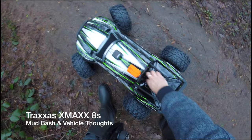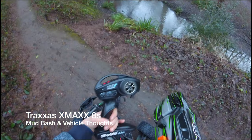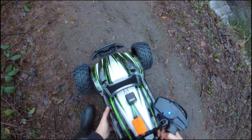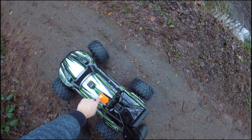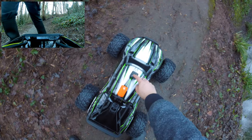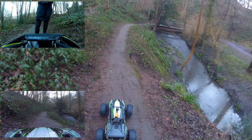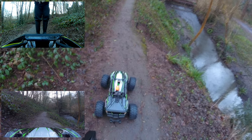Hey folks, JD here, and today we've got the Traxxas X-Maxx out with us. Before anything, you need to turn on the transmitter first, then turn on the car, and pop this body back on and click it into place. That quick release mechanism is absolutely fantastic — by far the best way to get your body off your vehicle, so much nicer than having little clips everywhere.